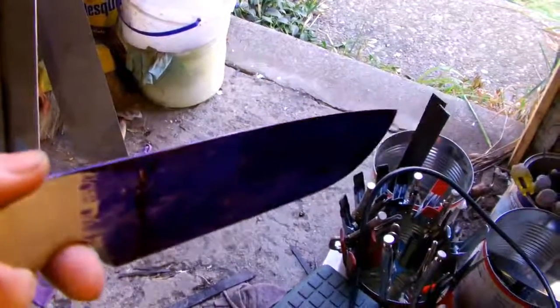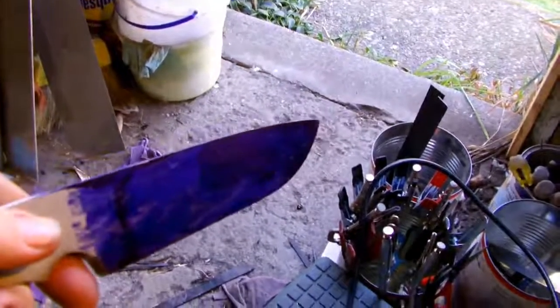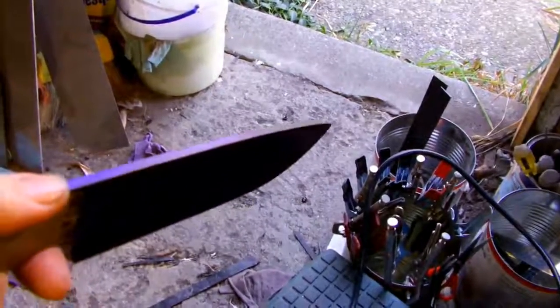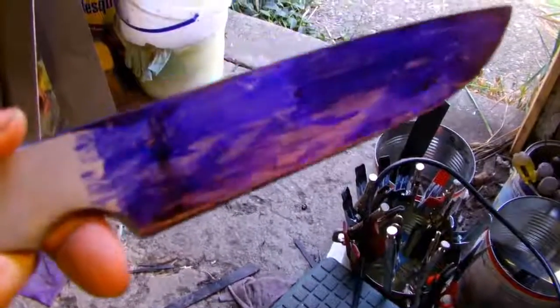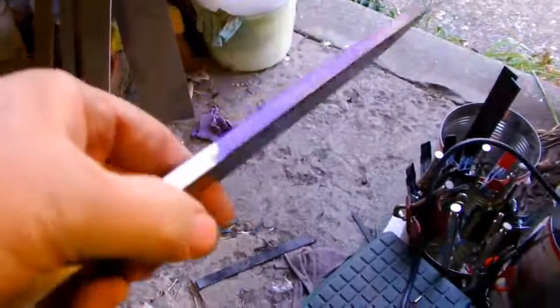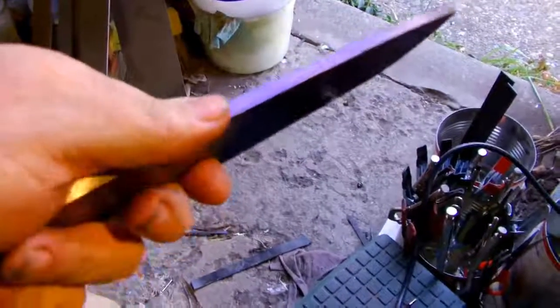This is 1¼ inch — excuse me, 80CRV2. Good strong steel. Supposed to be like 5160 but better.